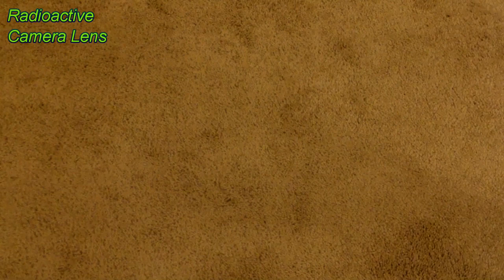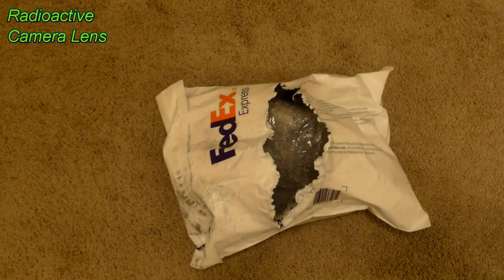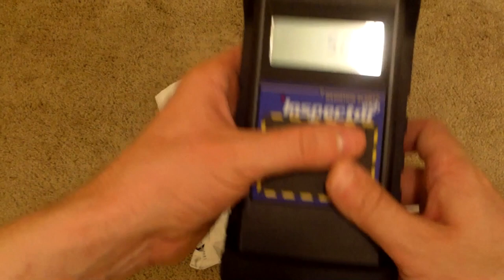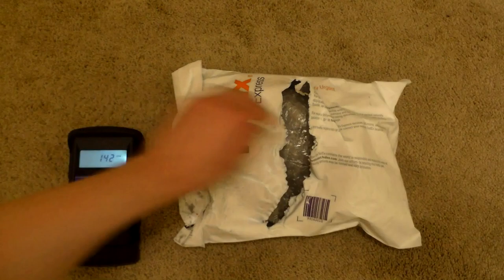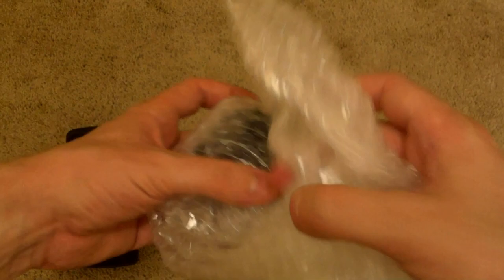Hello folks, this is Tom from Anti-Proton.com. Today I got something else from FedEx - I've already opened it. I bought several interesting things on eBay recently, and here's one of them. Is this radioactive? Let's find out. Seems radioactive. But let's see what it is - a camera lens. Now, why would a camera lens be radioactive?